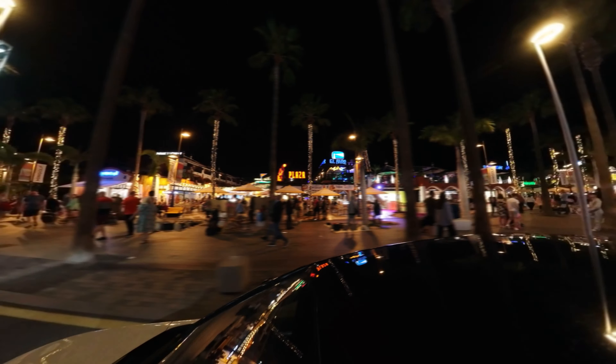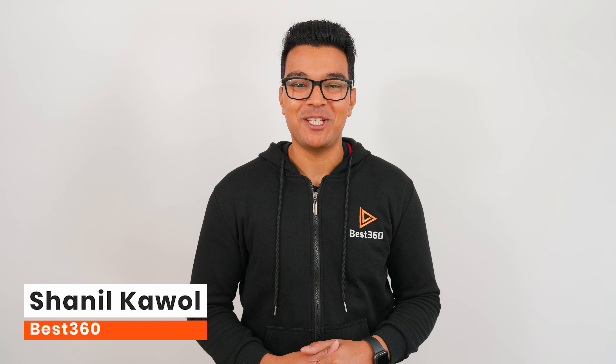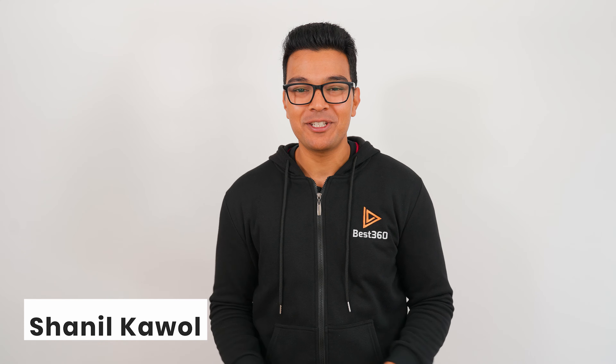That's it for this video. Hit the like button if you learned something new, subscribe for more 360 tutorials, comment below if you have a question, and I will see you in the next video.